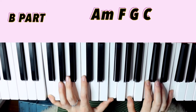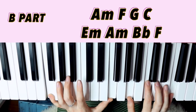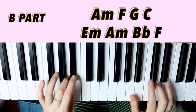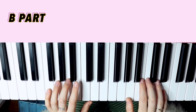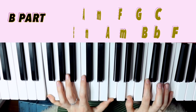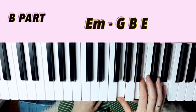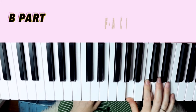Between the C and A minor it's nice to add that B, which she does in there, just to walk between the two. That's basically the A part. Now let me go ahead and teach you the B part. The progression is a bit more straightforward — it's just A minor, F, G, C, and then the second line E minor, A minor, B flat, F.